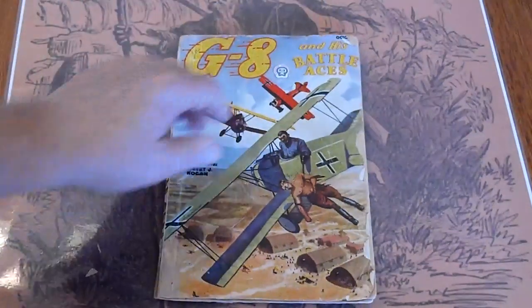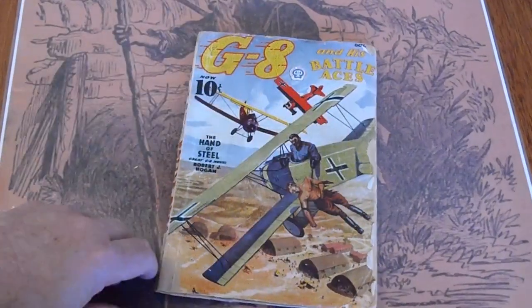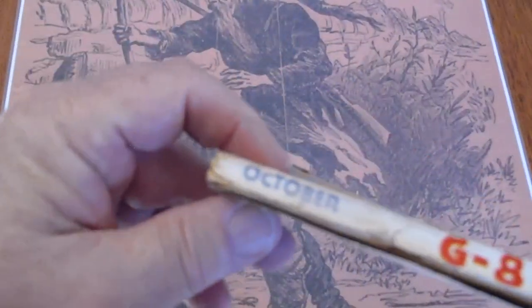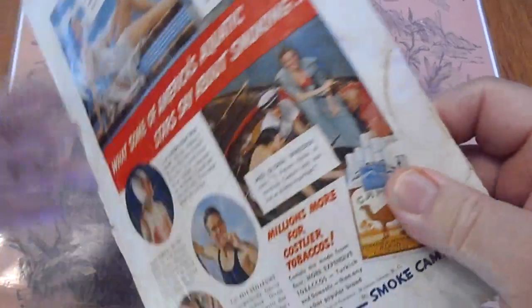October 1937 — fold over here in the right hand corner, some fold overs here, piece missing there. Small mark up here in the left hand corner. Back cover is split and it's got a piece of tape holding it on down there.